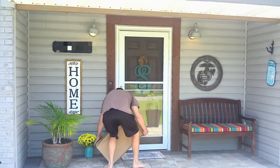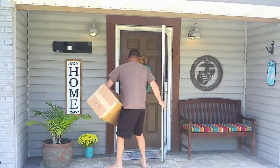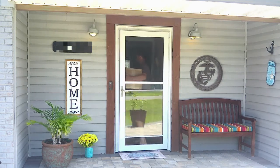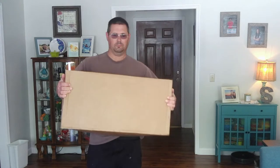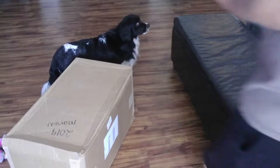Alright, let's get this package inside the house and check it out. Once we get this package inside, I'll do an unboxing where I open the box up, show you the contents, and talk about the products. It will be the channel's first unboxing video, so I hope you're as excited as I am. I've got my little knife here, let's get to it.